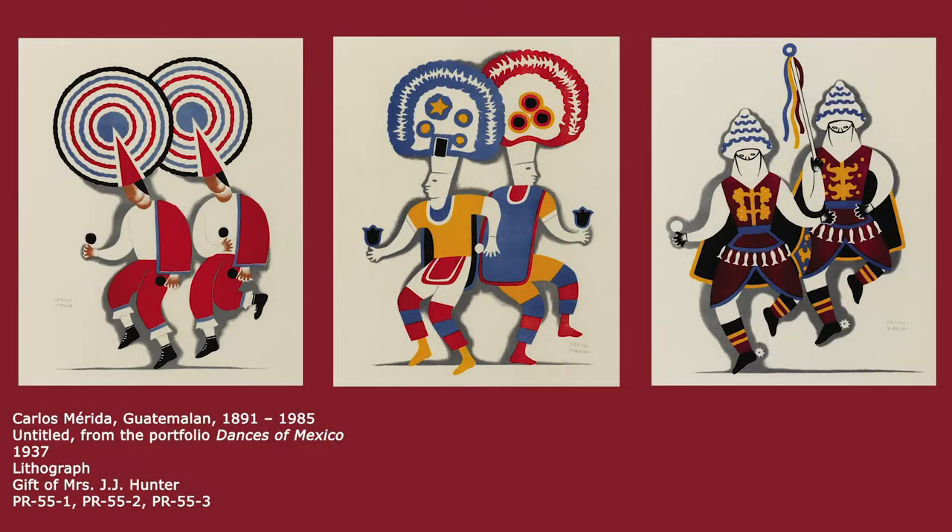These prints by Carlos Moreira show dancers performing different dances from Mexico. The dancers wear traditional costumes full of colors and shape. Each dancer has their own special move, like marching and jumping. Do you have a favorite dance move?